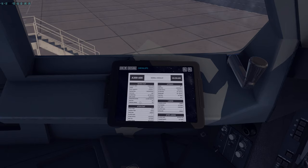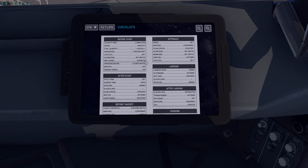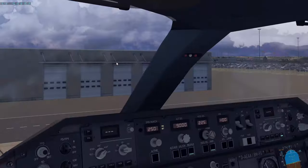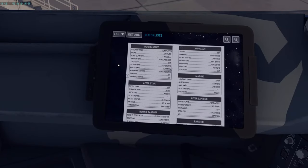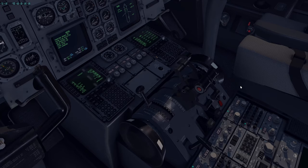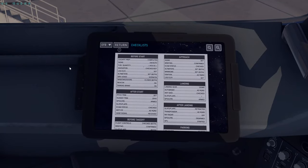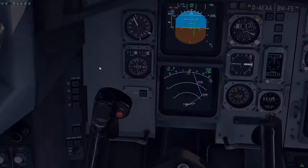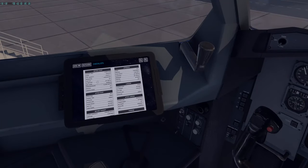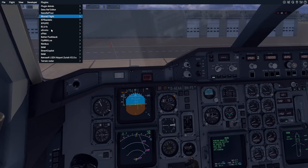Before start checklist above the line: cockpit preparation is completed, cabin signs are ON and AUTO, fuel quantity is 16.4 tons balanced — confirm with OFP and load sheet — navigation is checked and set, landing elevation set to 300 feet, altimeters set to 1014 on all four indications, and brake and anti-skid set to NORMAL and ON. Once the above-the-line items are complete, request startup or pushback clearance from ATC, then contact Better Pushback.